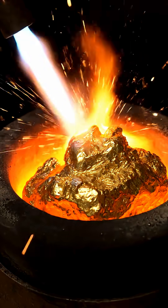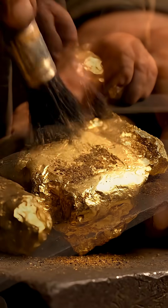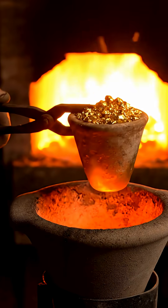This is raw gold. We heat it past 1100 degrees Celsius and in seconds it becomes glowing liquid metal. Not all gold is pure. Before melting, we remove dirt, dust, and impurities. Only clean gold goes into the fire.